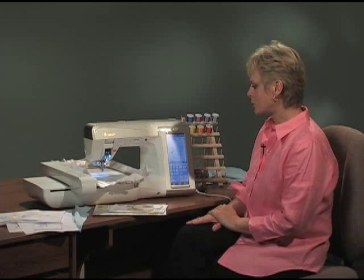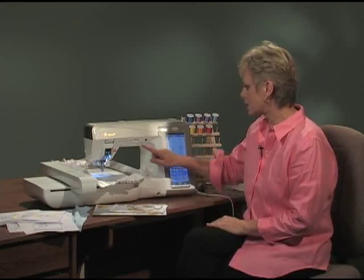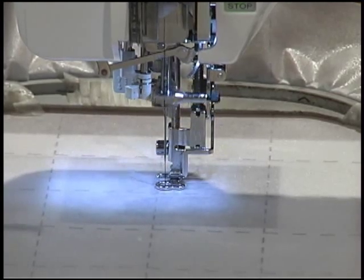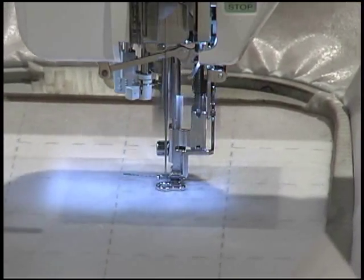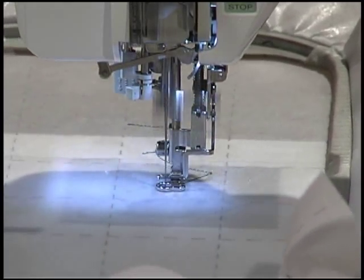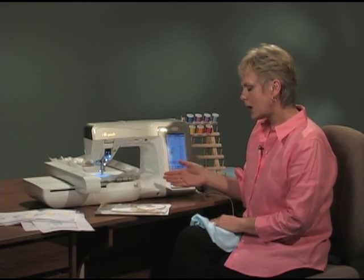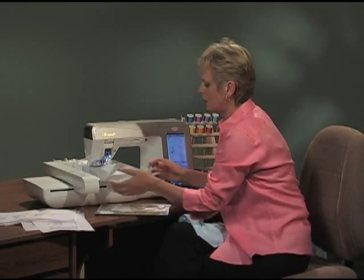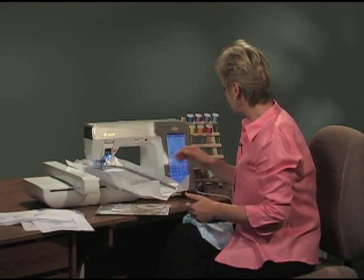Now it's time to do the embroidery. I've placed a stabilizer in the hoop — that's where the first embroidery is going to be placed. I'll lower the foot and stitch the stitch outline right on the stabilizer. The stabilizer I've chosen is water-activated sticky back stabilizer, though you could use your favorite stabilizer for this technique. After the stitching, remove the hoop slightly from the embroidery unit so you can place the fabric that has been cut out following the McCall's pattern, and position the outline.